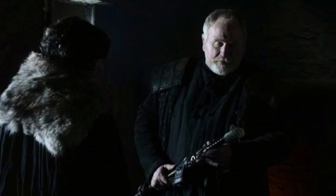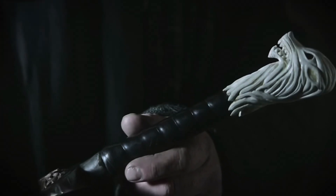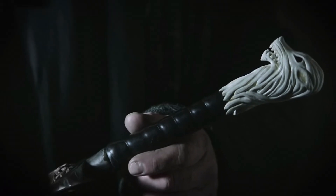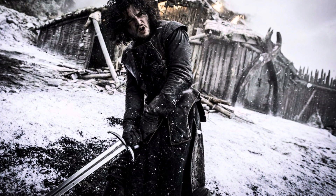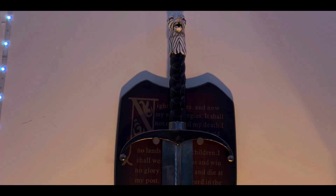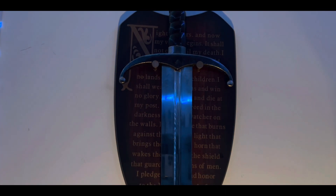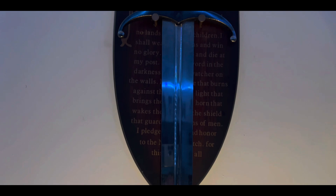Una de las espadas más famosas de la serie Game of Thrones es Long Claw, que traducida es Garra Larga, o Garra para los compas. Con casi 500 años de historia, Garra pertenecía a la casa Mormont hasta que el viejo oso le entrega esta espada bastarda a Jon Snow. Es llamada espada bastarda al arma que puede ser blandida tanto a una sola mano como a dos, lo que da como resultado que su mango y hoja sean más cortos que una espada a una sola mano, pero más corta, ligera y fácil de blandir que el mandoble, el cual tendremos más adelante.